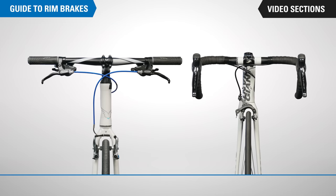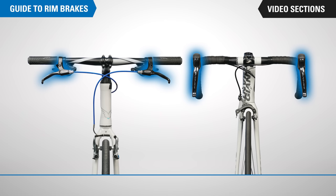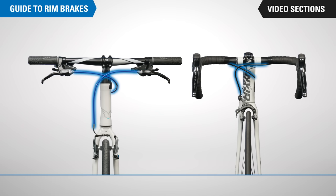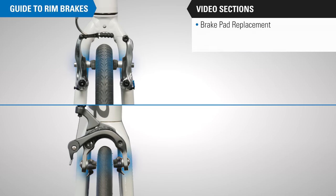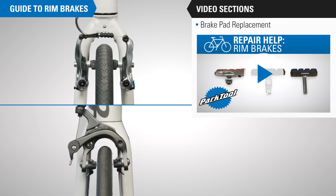Our guide to rim brakes is divided into sections. We cover the most common procedure, which is replacing brake pads, then we go from the brake levers and work our way through the cables and housing and into the brake action at the other end of the system. The first section walks through brake pad replacement — select this separate video to walk through that process.